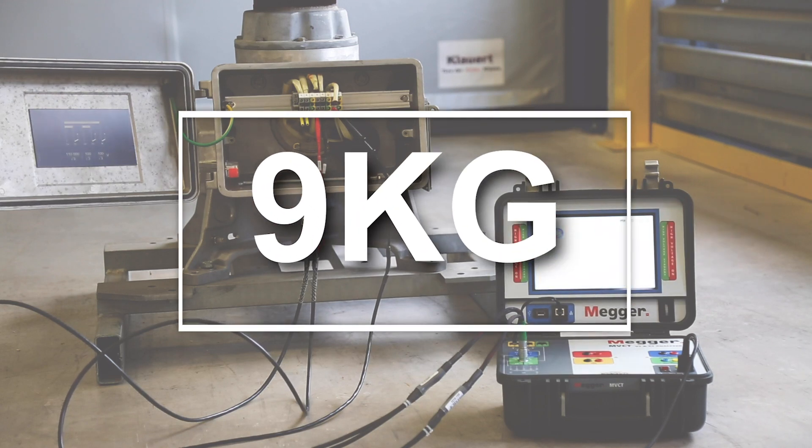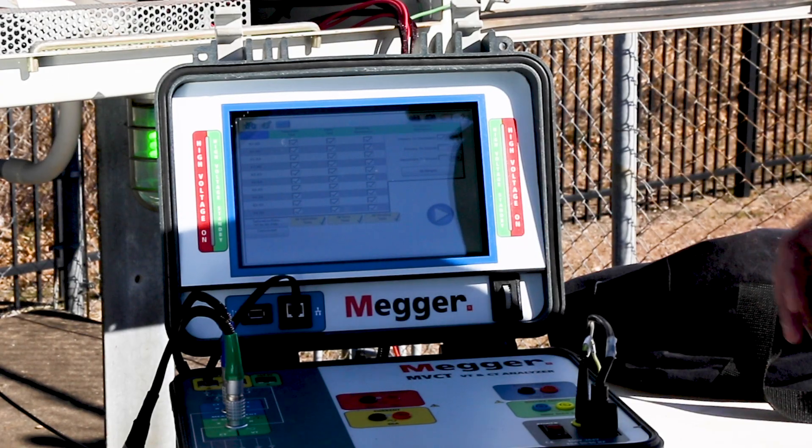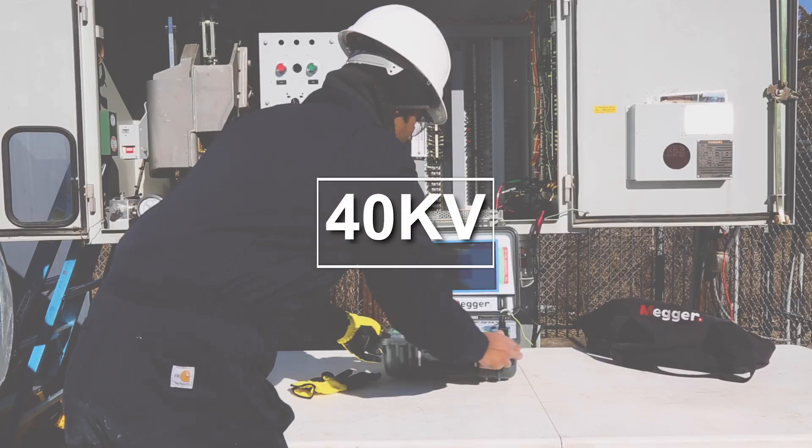Weighing just nine kilograms, the MVCT is exceptionally light and portable. Using its new DC excitation technique, it can test knee points up to 40 kilovolts.